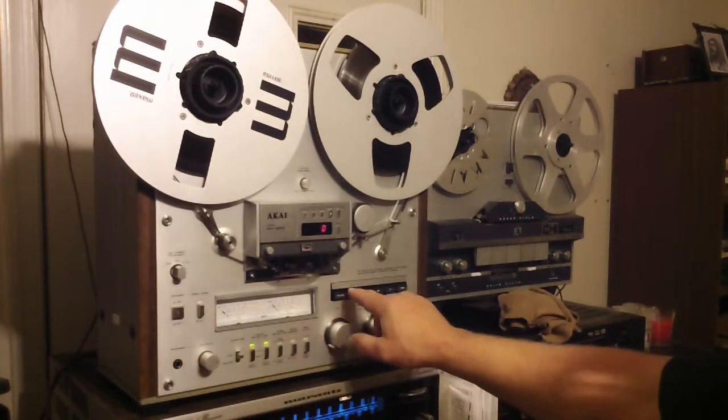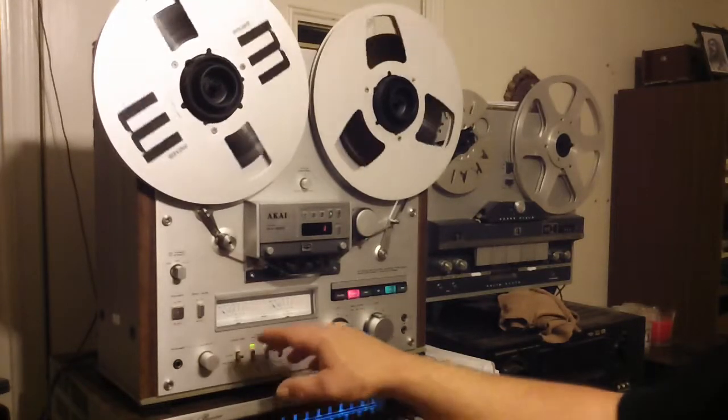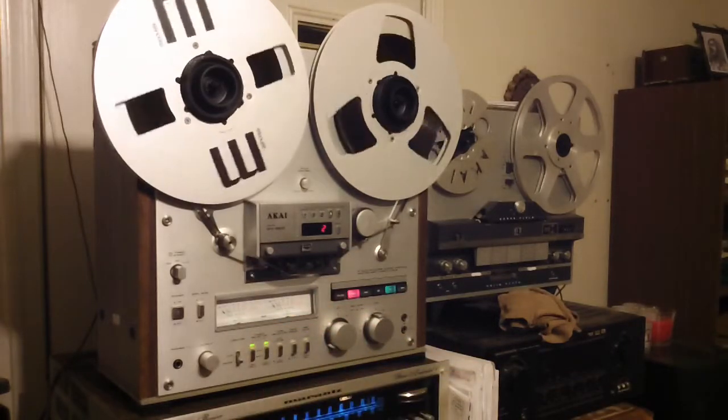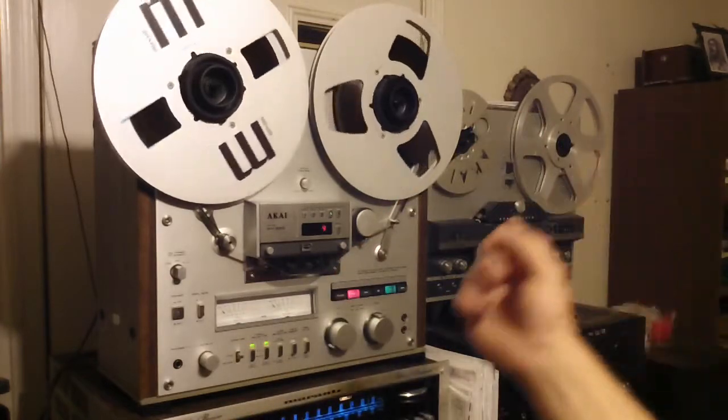Media player on in the background. That's coming off of the tape. That's going onto the tape. Off of the tape.